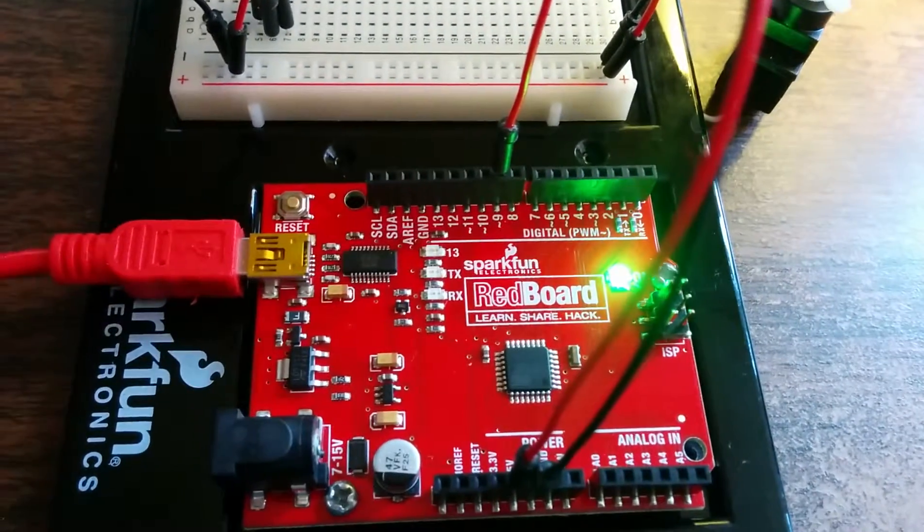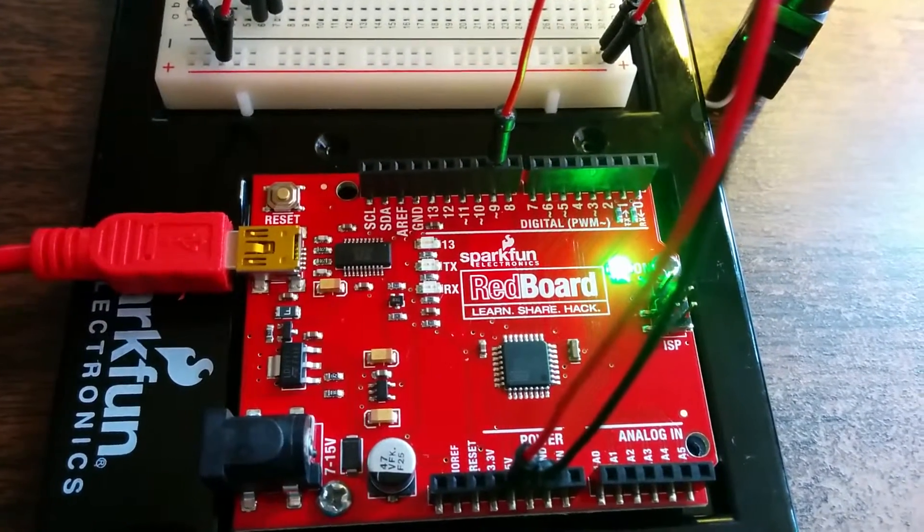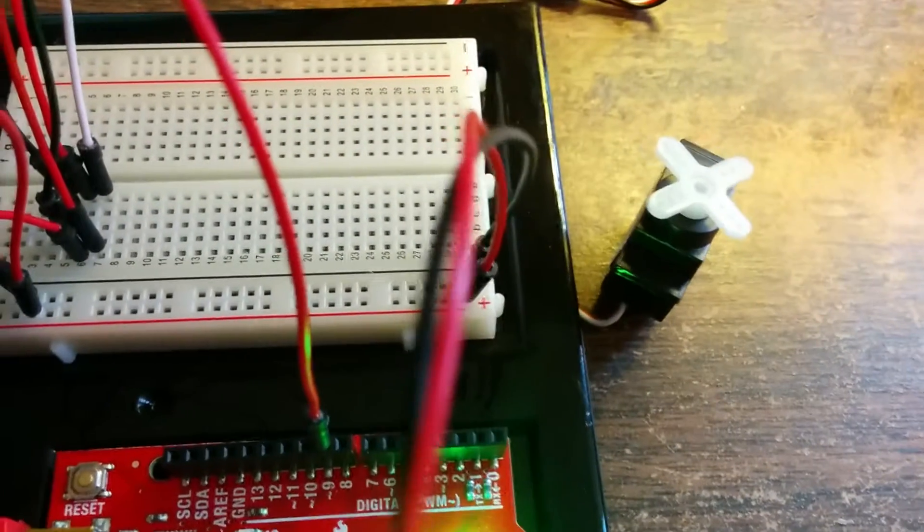Using the SparkFun electronics controller to control the motion. Thanks for watching, goodbye.